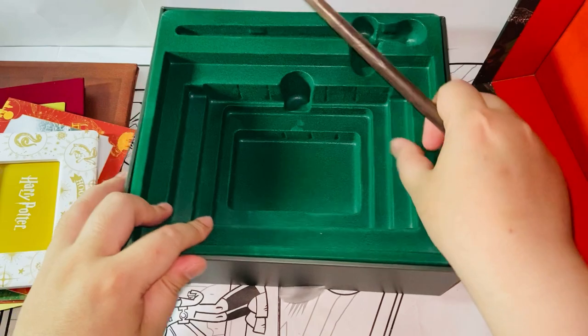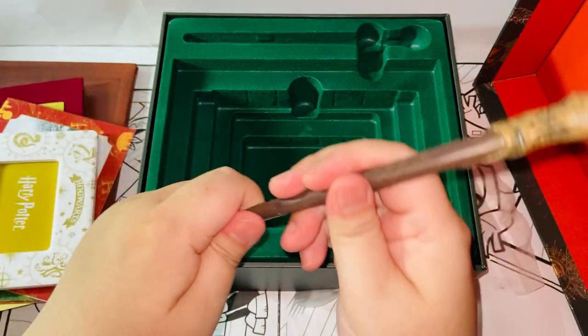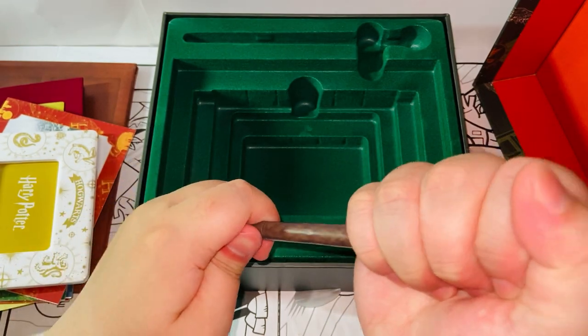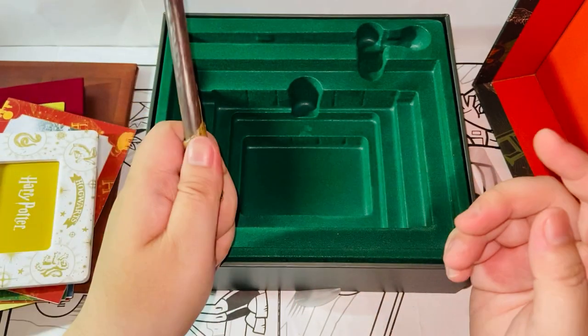We have the wand pen — this is Ronald Weasley's wand, and this is the pen. You can write stuff with it — pretty cool. I have a couple of these wand pens, actually — I think from different sets from Running Press. But still, pretty cool.